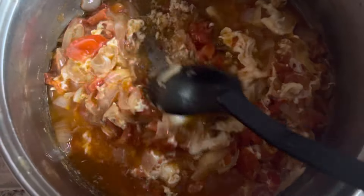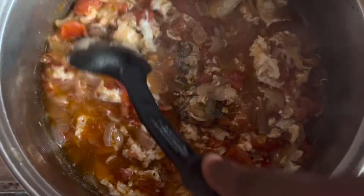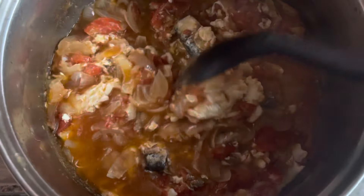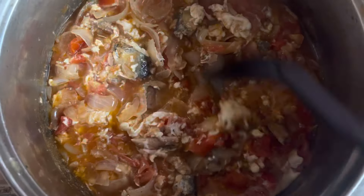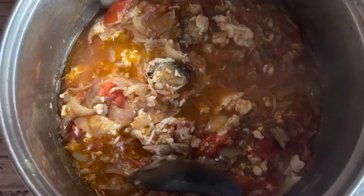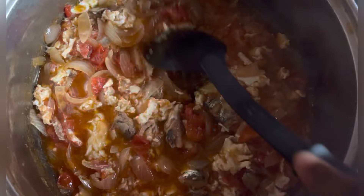This is the right way to stir your stew. You really don't want to do this type of stirring, otherwise your eggs, your fish, and everything will just tear apart in your stew.